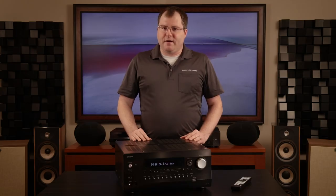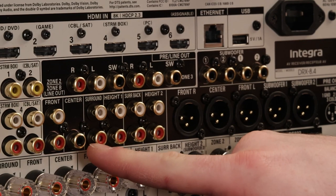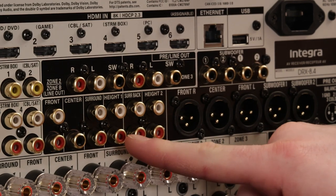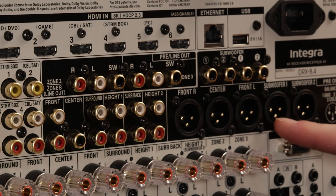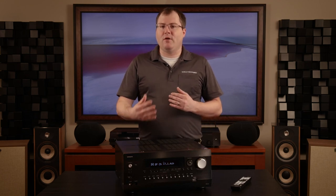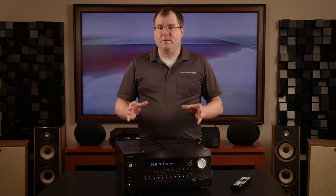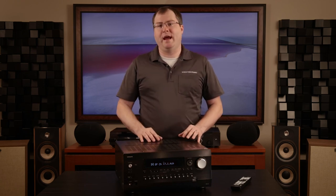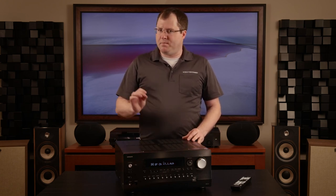Not only does the DRX 8.4 sport a full complement of RCA preamp outputs for all 11 main zone audio channels, this receiver also includes XLR outputs for the front left, center, and right, and both discrete subwoofer channels. XLR cables deliver a balanced audio signal, making them far less susceptible to signal noise, attenuation, and crosstalk. This is a big deal for those who prefer to use third-party amplifiers for power-hungry speakers, as the DRX 8.4 offers this superior connection method. Few AV receivers in this category feature any XLR connections at all.